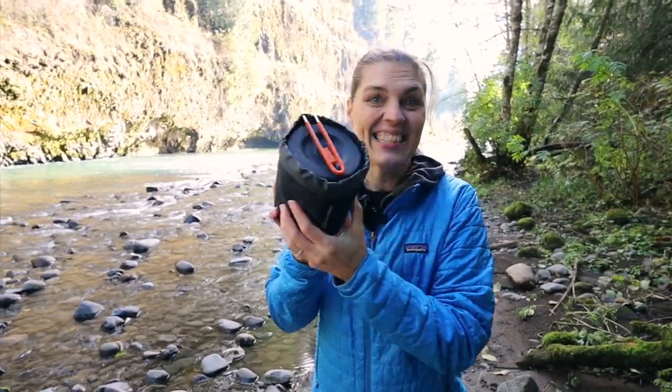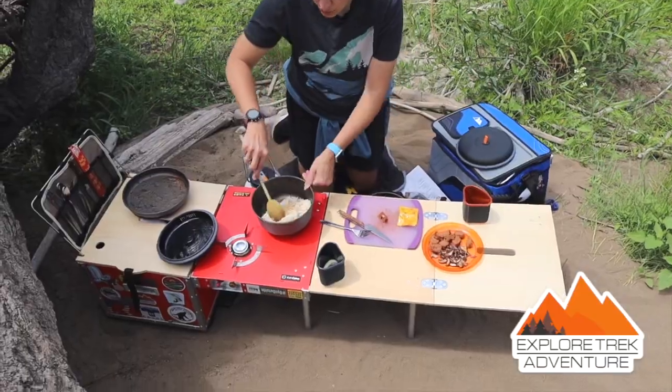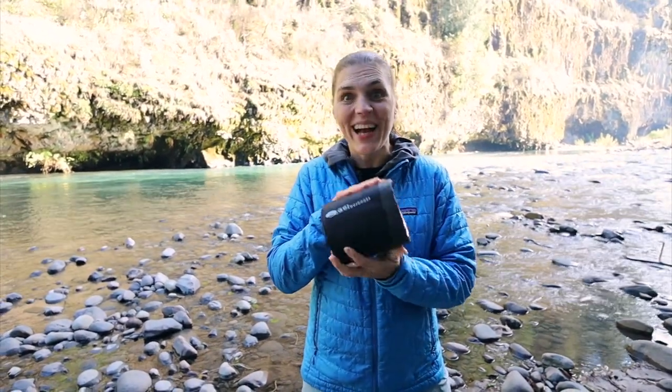Could this be the best tiny cook set for camping, backpacking, and day hiking? Maybe. We currently have the GSI Pinnacle cook set — it's a larger one we use for our tiny camp kitchen. Absolutely love it. So we thought, let's try this bad boy out.